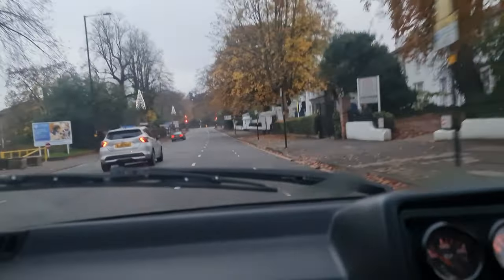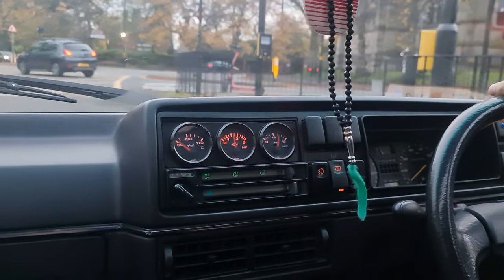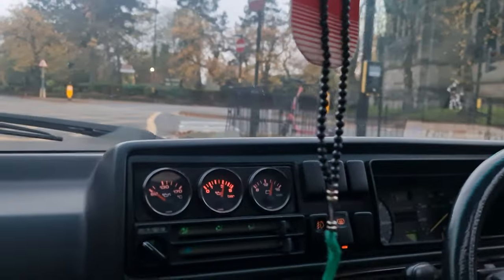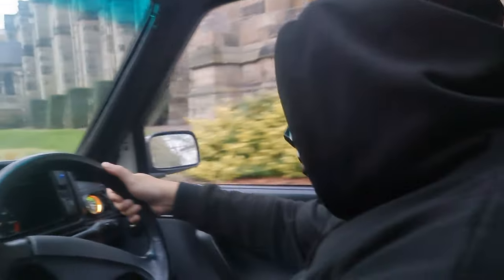It's alright man, it still works. We've got electric windows, we've got a sunroof. You've got the green dash lights — all the gauges work as well. Yeah man, the handling's good for an old car. It does well for what it is.